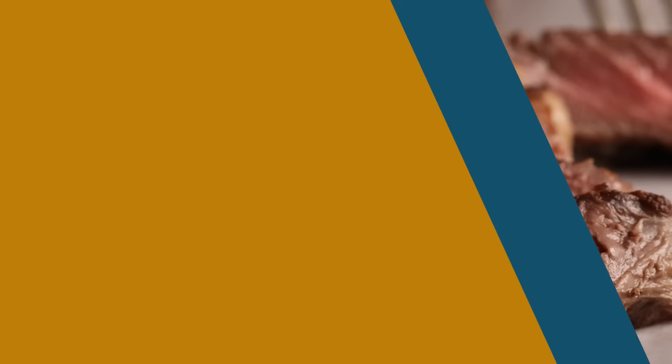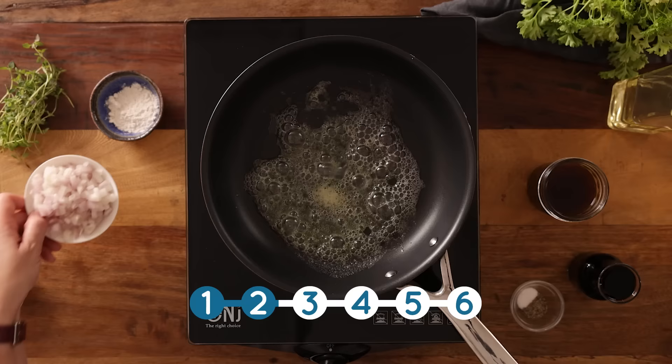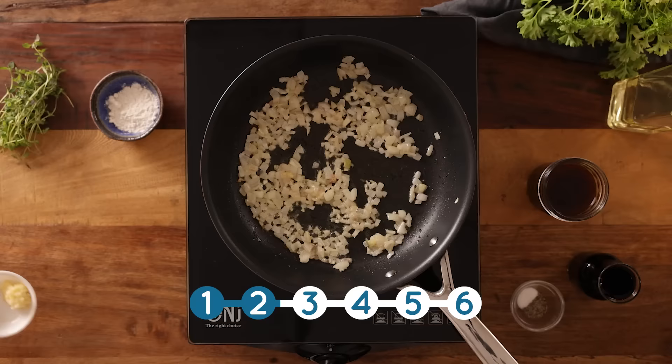Now for a delicious red wine jus. We start off by adding a tablespoon of unsalted butter plus half a tablespoon of sunflower oil to a frying pan and heat over a medium heat. Then we add two finely diced shallots and cook them for two to three minutes until the shallots have just started to soften.